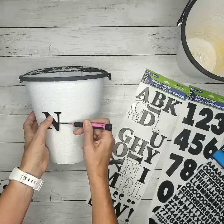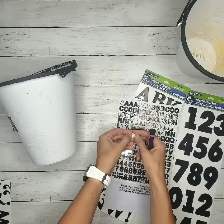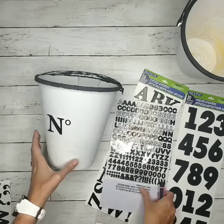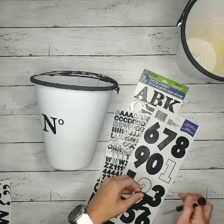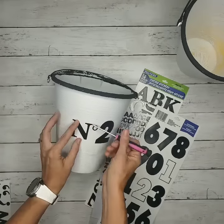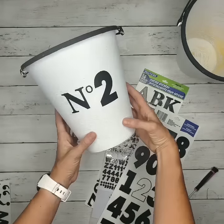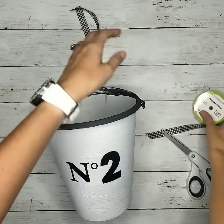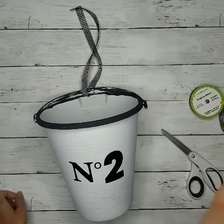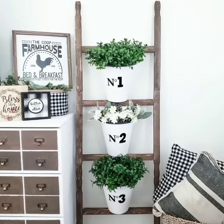You can also find white chalk paint in a spray paint version at Home Depot or Lowe's. Some of my followers have recreated this using just regular white spray paint for plastic. Then I used a black chalk paint for the top and handle. I also used some alphabet and number stickers from Dollar Tree, then applied the numbers using a flathead screwdriver so they don't stick to my fingers. I took some ribbon from Dollar Tree and wrapped it to my ladder.